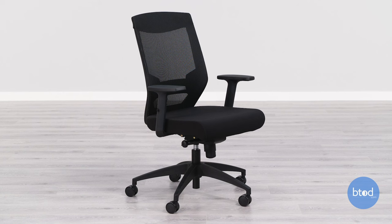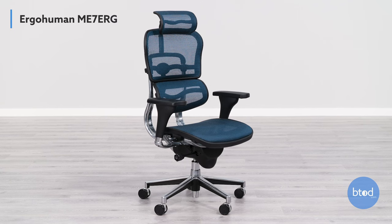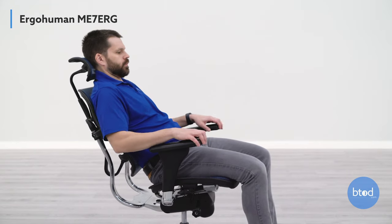A good example: when sitting in the 100MC chair, which does not have depth adjustment, as I recline the armrests aren't moving in tandem with the back, so the gap widens between the armrest and backrest — not giving good support in a full recline. Compare that to the Ergohuman ME7 ERG chair, which does have depth adjustment. As I recline, even though the backrest isn't moving in tandem with the arms, I'm still getting good support by bringing those armrests closer to me.